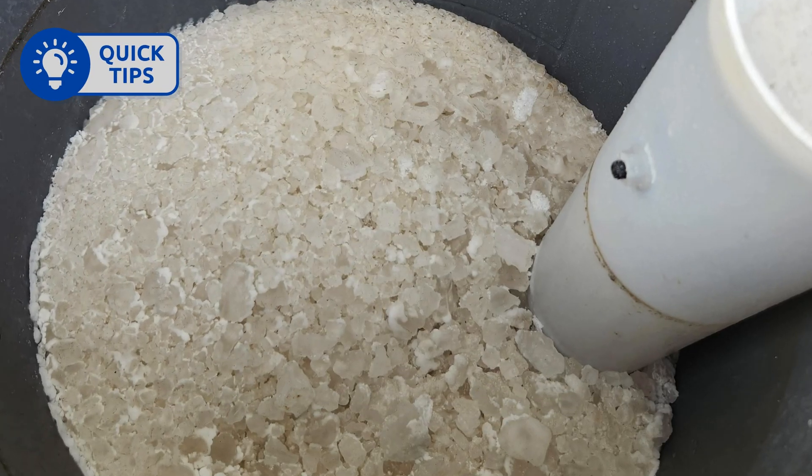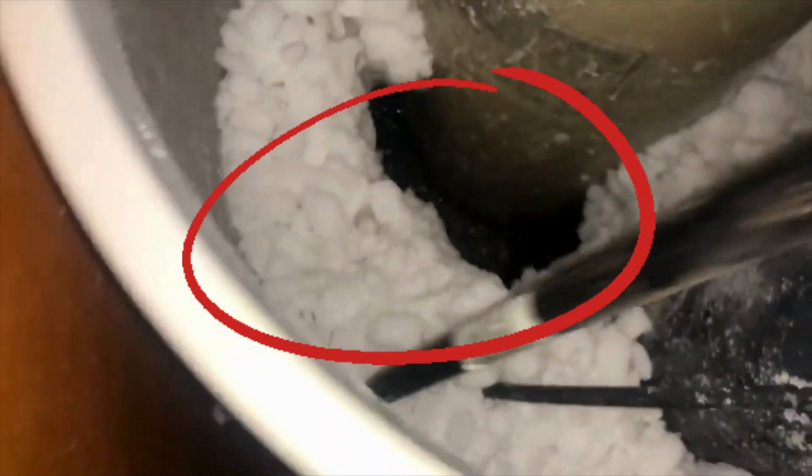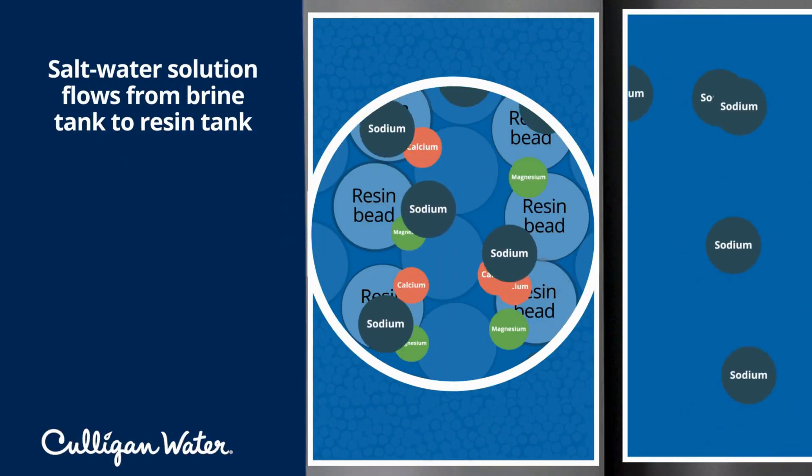Pro tip: check for a salt bridge inside your brine tank — a hard, crusty layer of salt. If you find one, break it up so that brine can flow properly during regeneration.